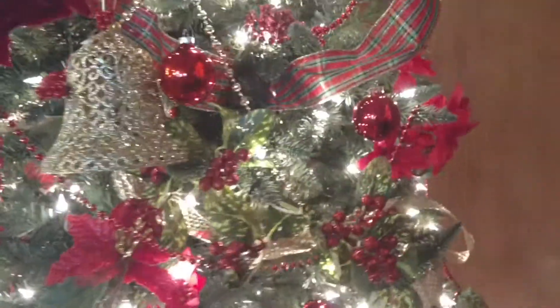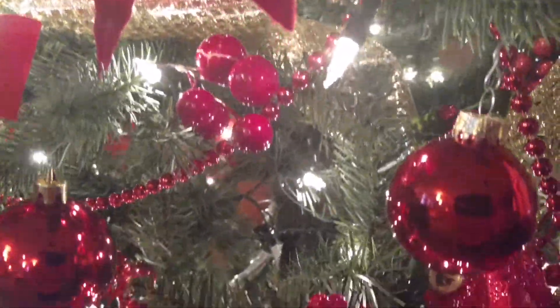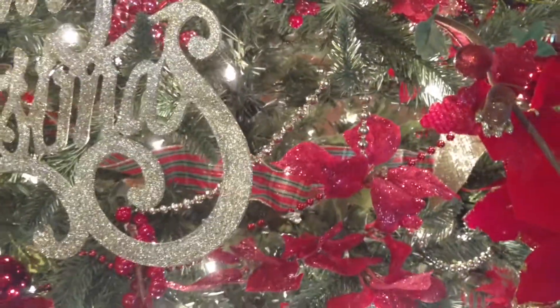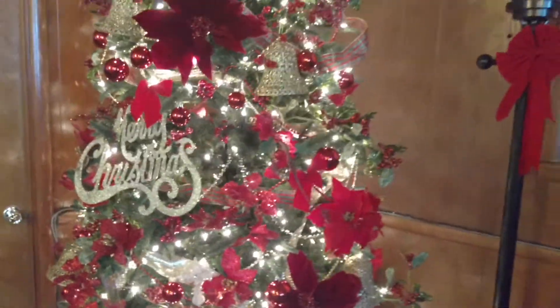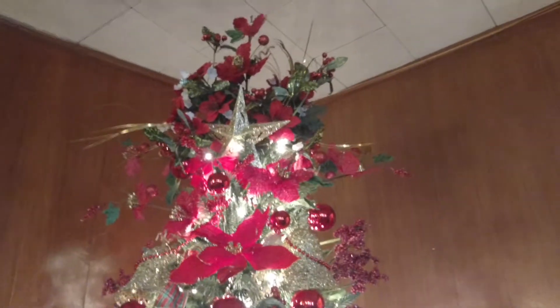The tree has some red balls but it's mostly all picks and ribbon. I chose to put in some little striped, checkerboard ribbon and some gold, and then we actually have red and gold beads drooping - you can see how they're drooping. This tree is just so beautiful. Clear to the top there's just a bunch of picks. It looks really pretty.